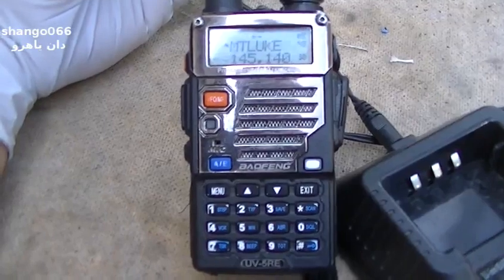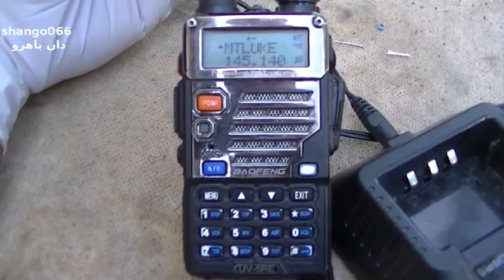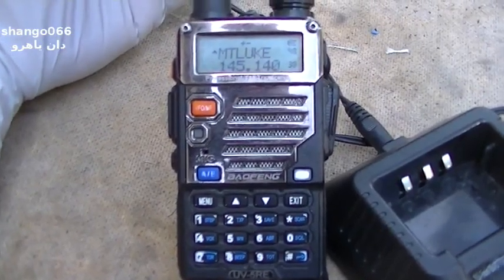But that doesn't seem to stop people from using them there. It's a transceiver, and it also has an FM receiver in it.